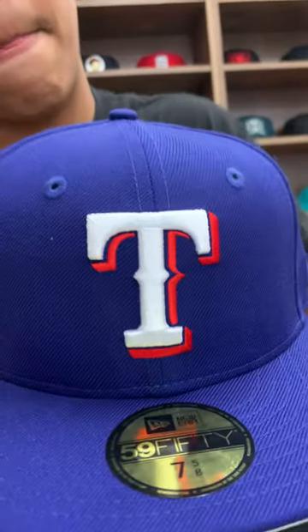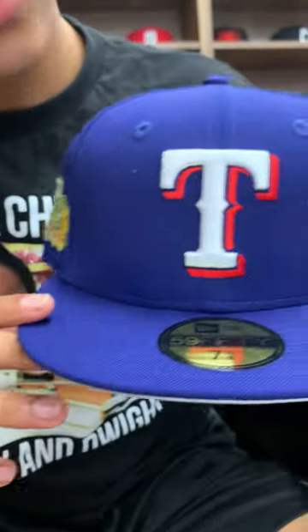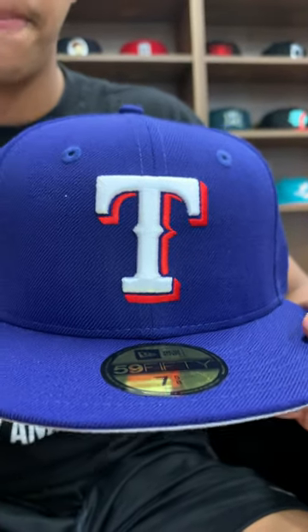What's up guys, it's Justin from E-Cat City and I'm back with another hat. We got the Texas Rangers — the white tee with the 3D look in the back. All blue hat.